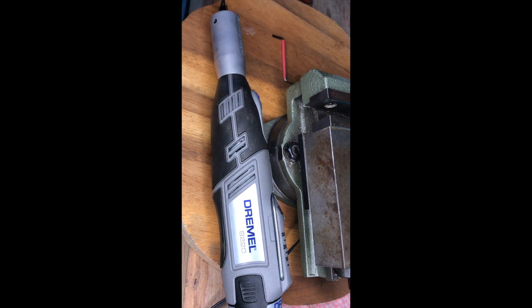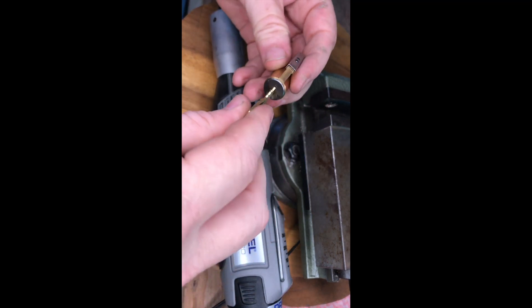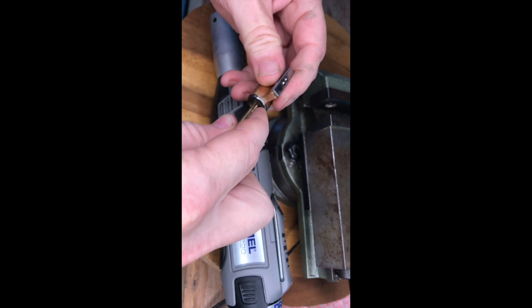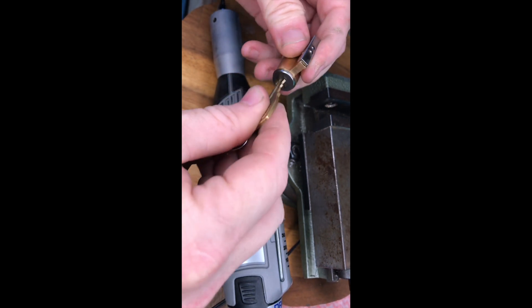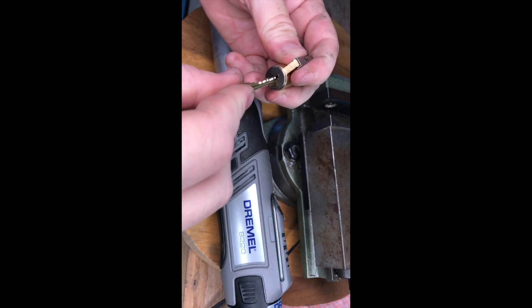This lock cylinder is from the outside of a Lockwood 355 deadlock. I don't have a key for this lock. You can see by the play in the lock and by the way the barrel binds that it definitely has the kinetic defence lock pins.